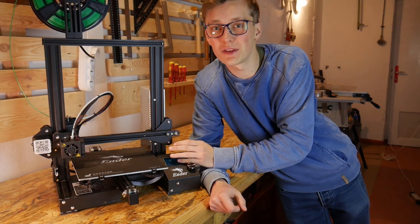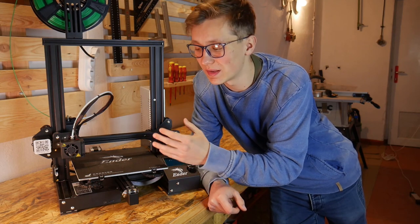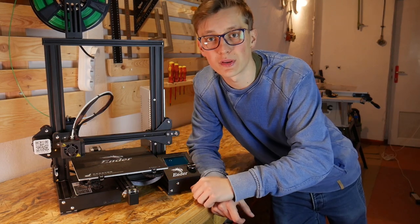Almost everyone has already made a video on YouTube about the Ender 3, so instead of unboxing and assembling, I want to talk about what I like and what I don't like about this printer, so that if you want to buy one, you'll know what to expect.